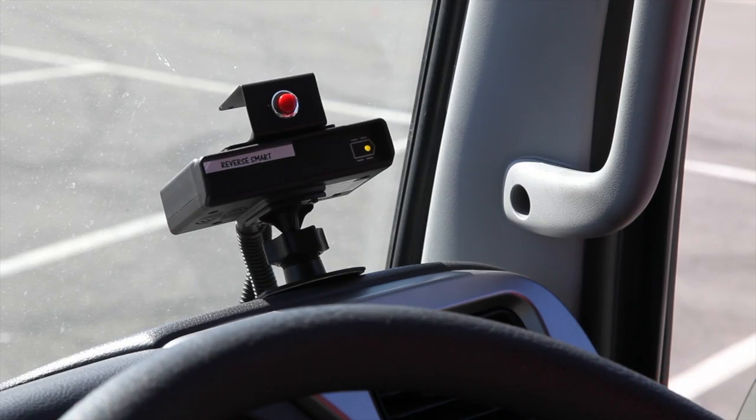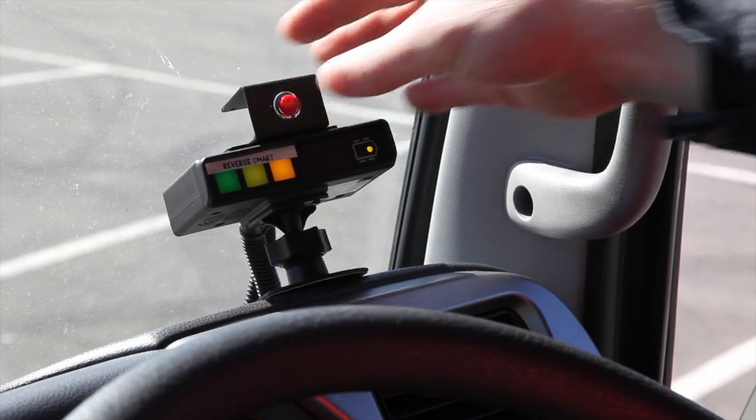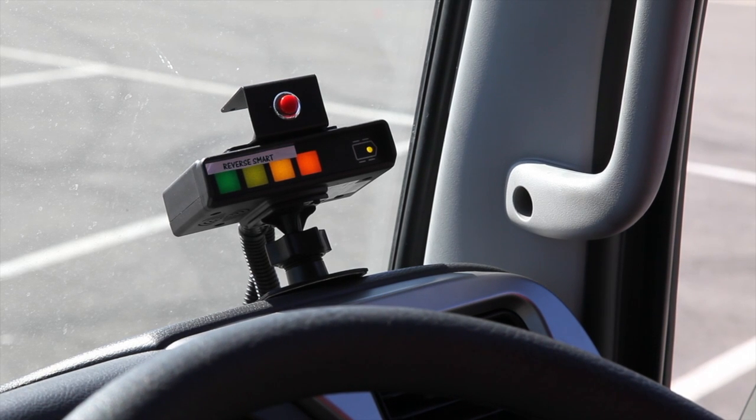If necessary, the braking component can be put in sleep mode for brief periods of time. However, the visual display and audible proximity alarm remain active.